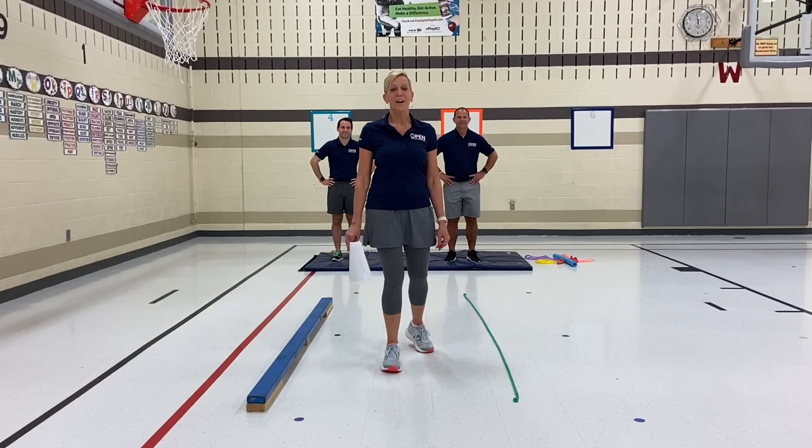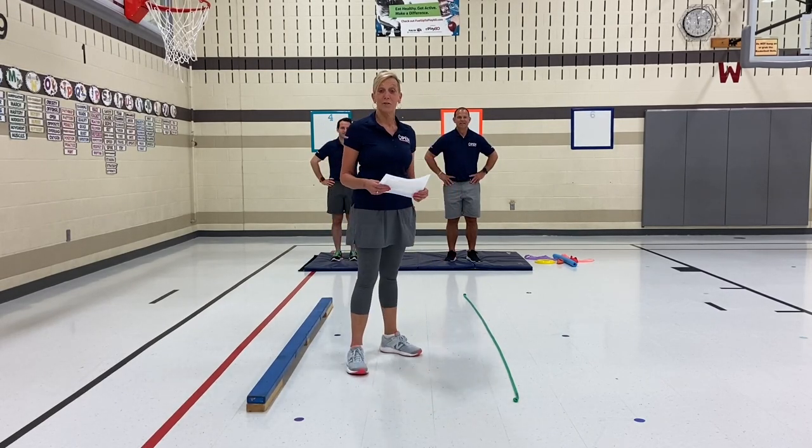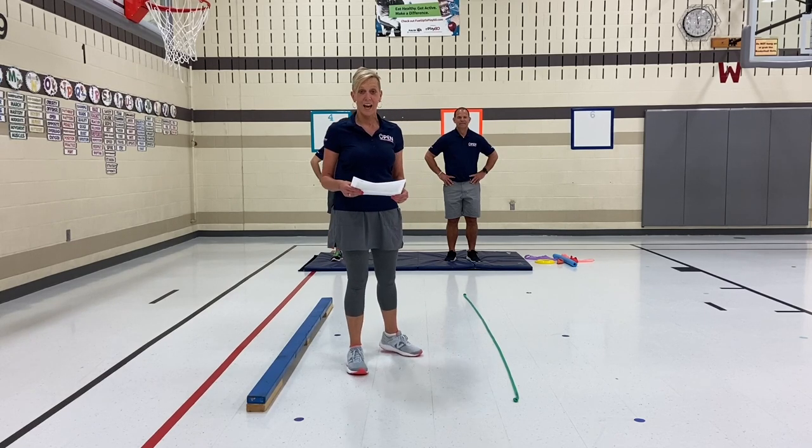Hi, I'm Kim Walker-Smith, Open National Trainer, and I'm going to show you something new from our educational gymnastics unit called Balancing Act.